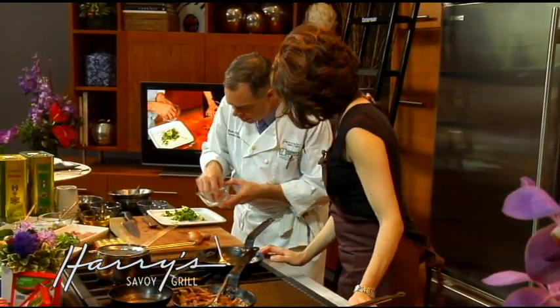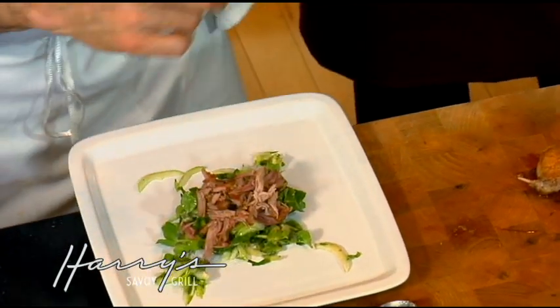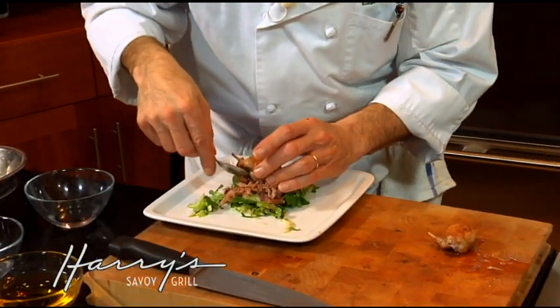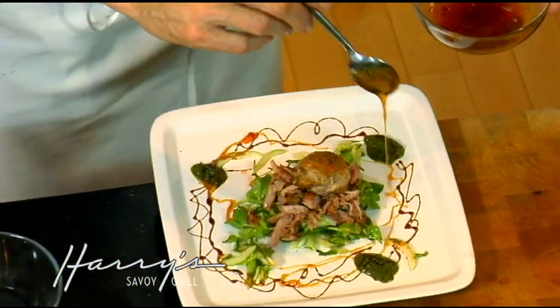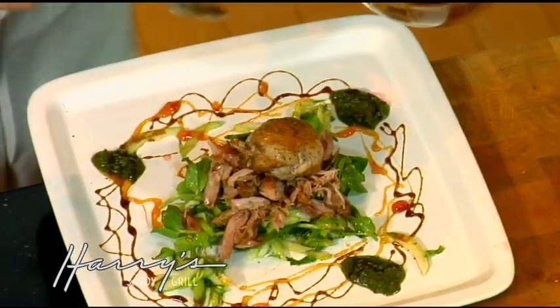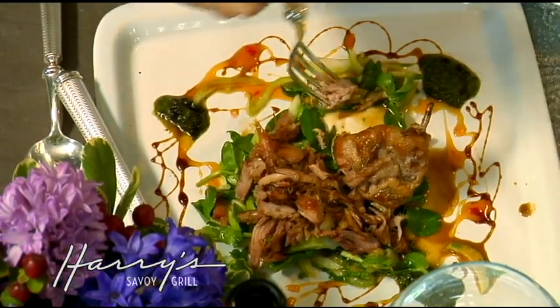I'll just take this and put it right in here. It presses on there — so you've got the quail. The only little bone you have to deal with is that little teeny bone right there. We run things like this often, and that's a little red pepper jelly.